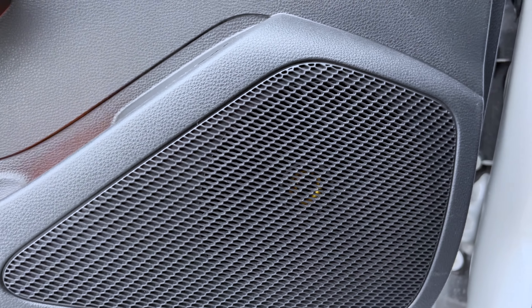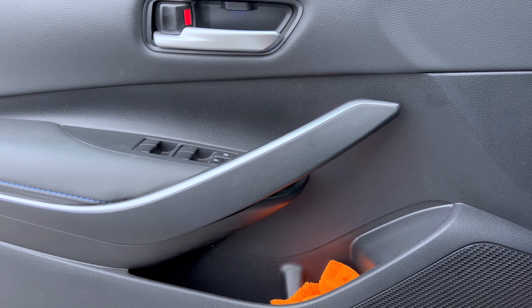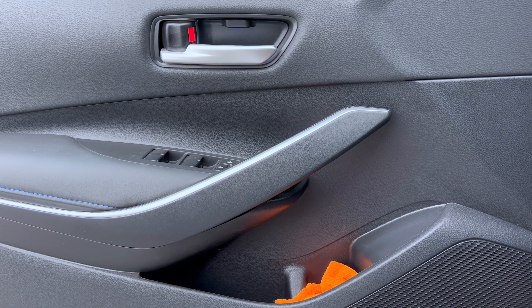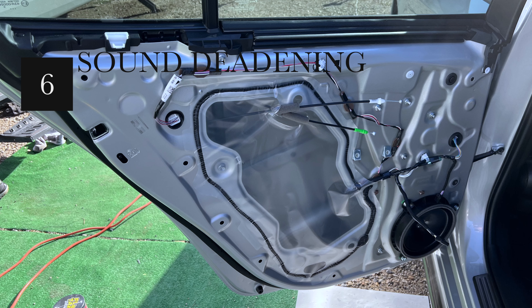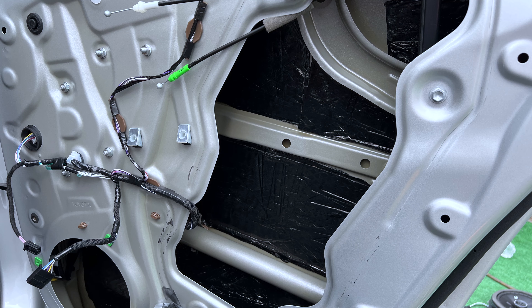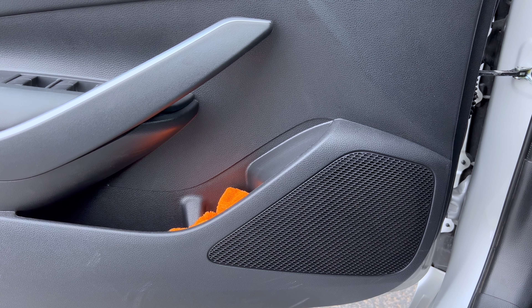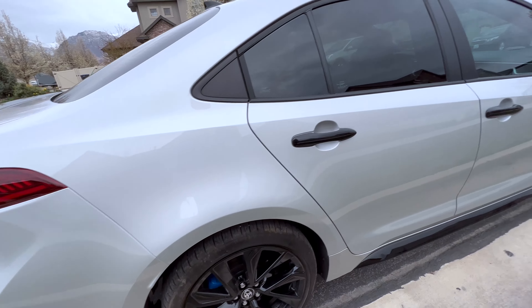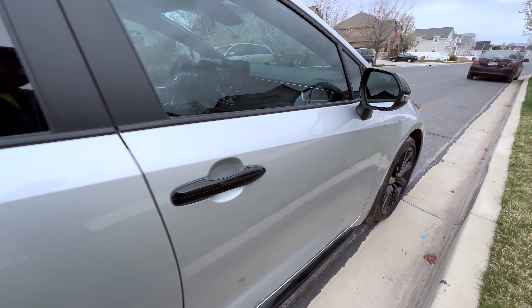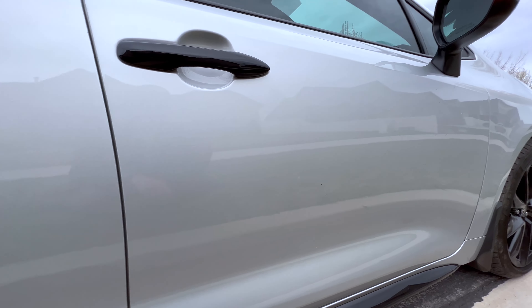While I had the door panels off — which are super easy to remove with literally about three screws — I added sound deadening in all the doors and in the trunk as well. There's a noticeable reduction in sound coming through the door area, though you still get sound from other parts of the vehicle. Interestingly, the factory had installed one small square of sound deadening on each front door, but honestly not very much.